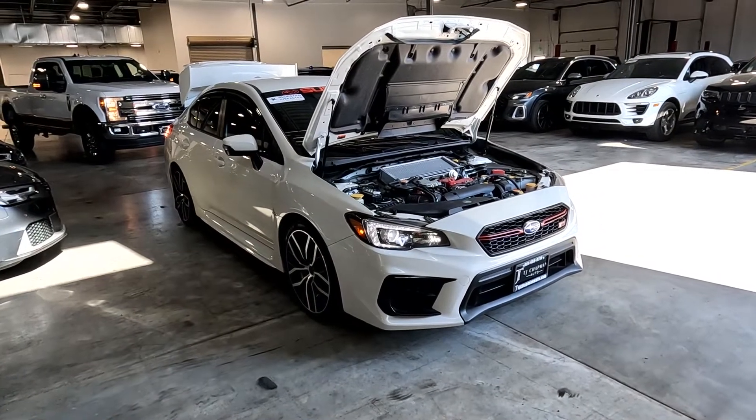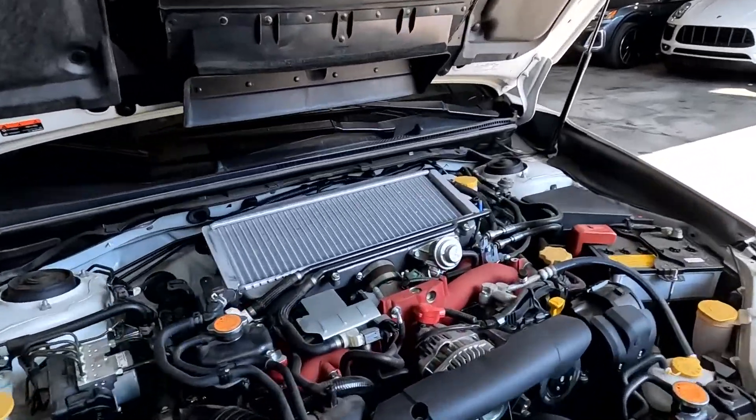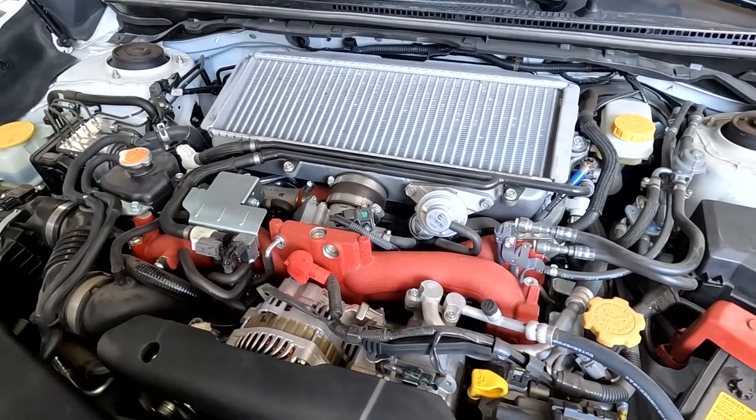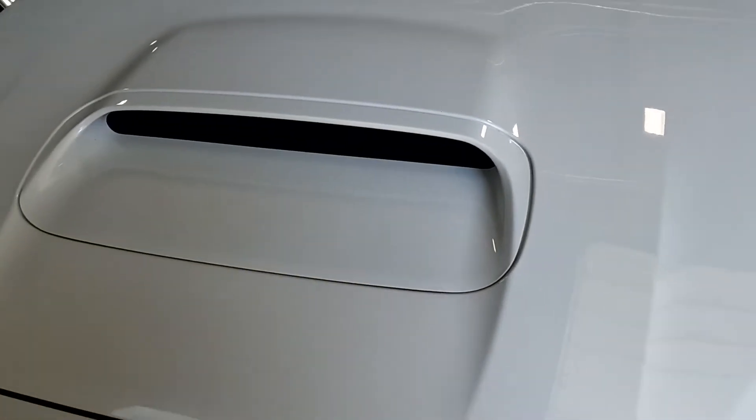Hello everyone, today we have a 2021 Subaru WRX STI all-wheel drive. It is running smooth, so I'm going to go ahead and close this up and take it for a tour.